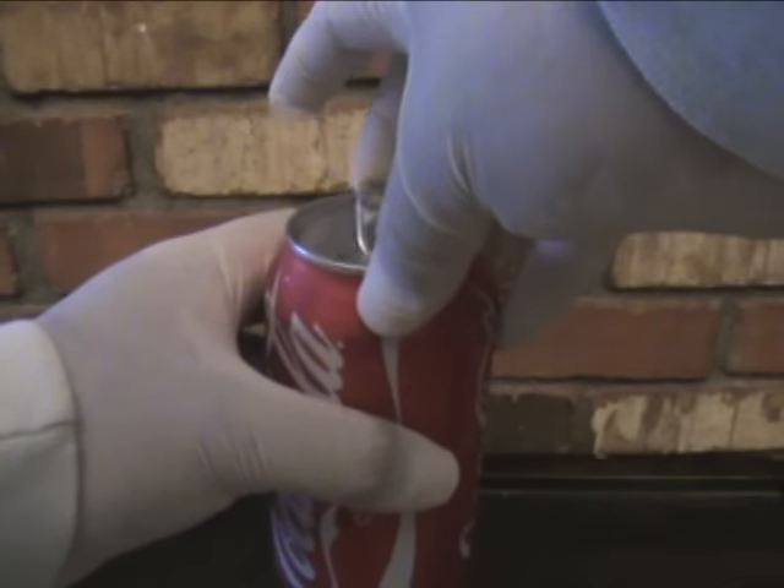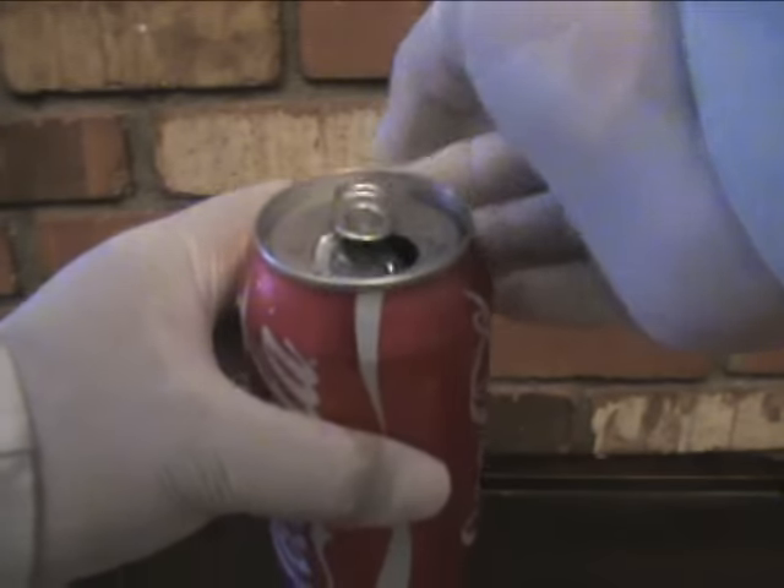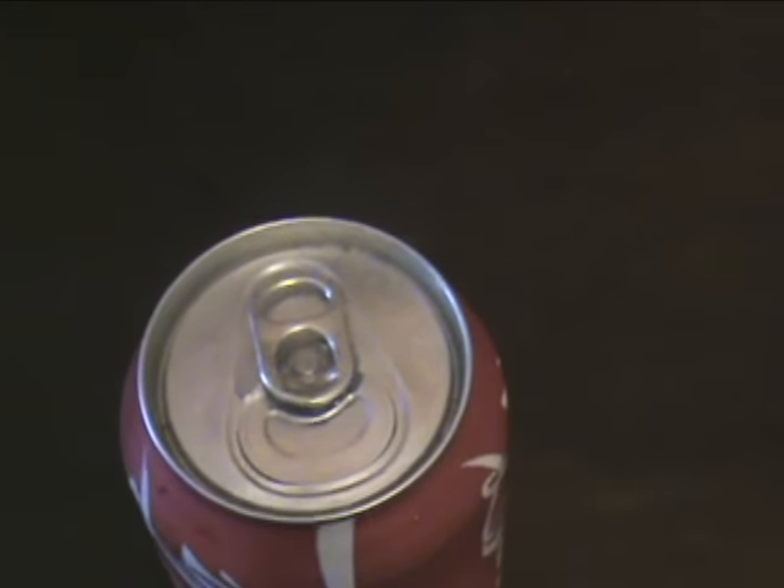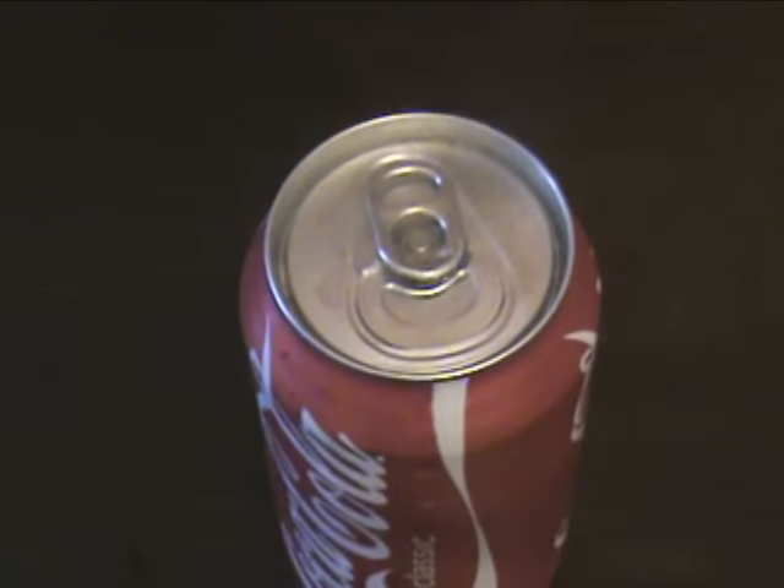This tip can come in handy whenever you want to prank someone by switching the contents inside, or when you only take a sip and want to save the rest for later — this will keep your soda from going flat.